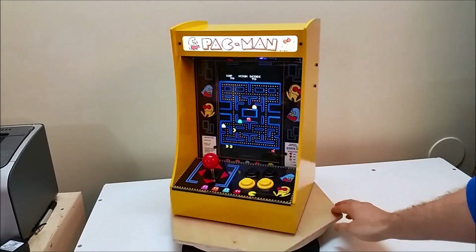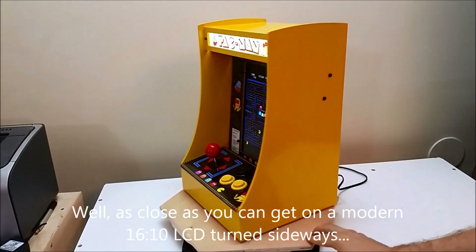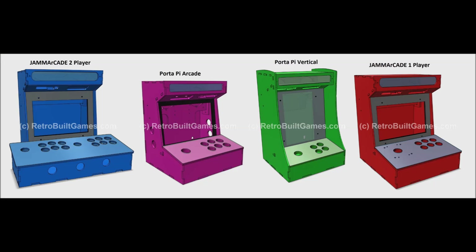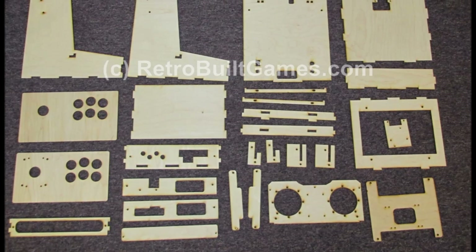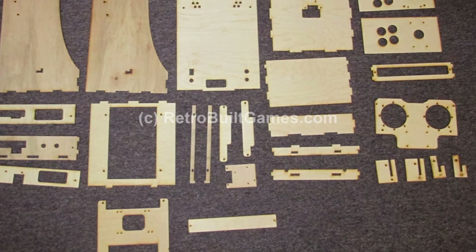You can also see the vertical cabinet, which is the standard aspect ratio or orientation for most arcade games from the 80s to mid and early 90s. This was the second biggest request. This is now just an overview of the JAMA Arcade — the wood panels, along with the full kit — and the vertical cabinet panels, its shell, and what the full kit looks like.